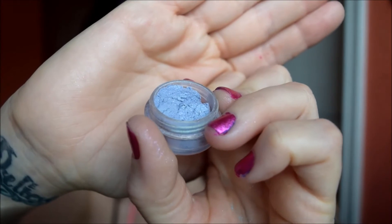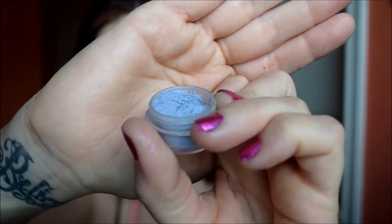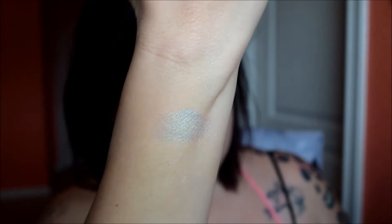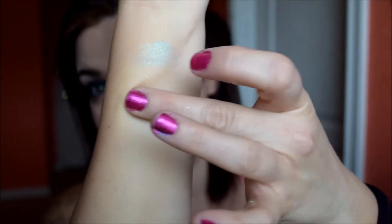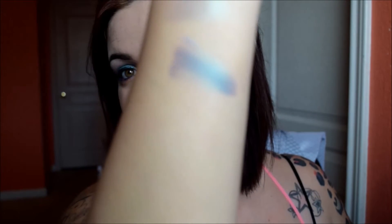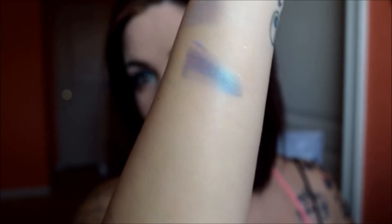Next color is Glorious Honor. It's a soft lavender with green shift and lots of pink and purple sparkles. There's that one — let me do it wet. Super pretty. All the shifts in these are amazing.